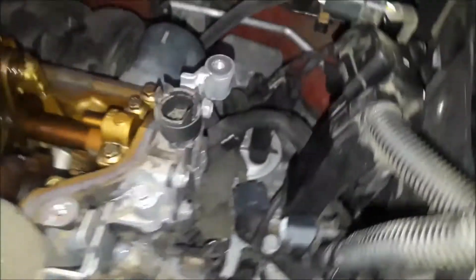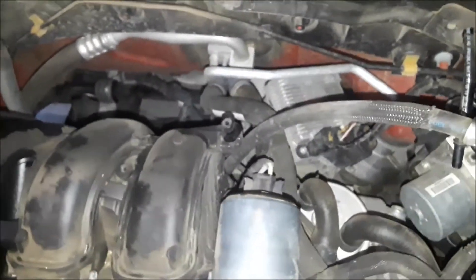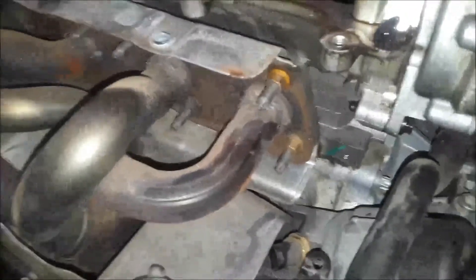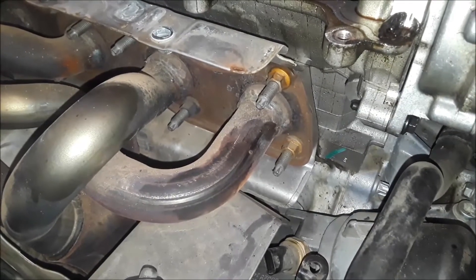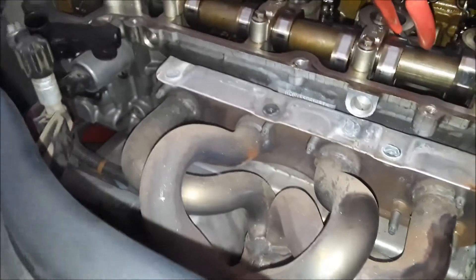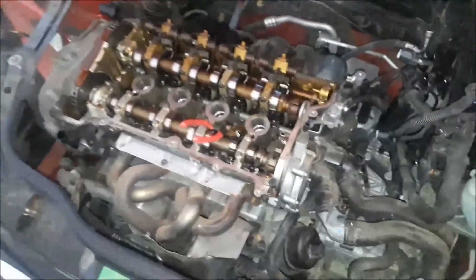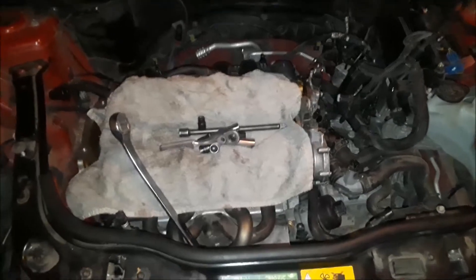I've got to go to the store to pick up some deep well sockets. I don't have an 11mm, and these exhaust nuts are actually 11s — 10 doesn't fit, 12 doesn't fit. I might try a standard bolt before I go, but I'll be back in the next clip.